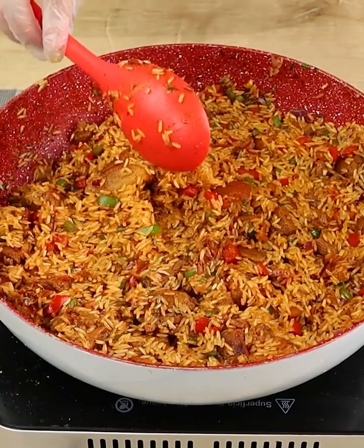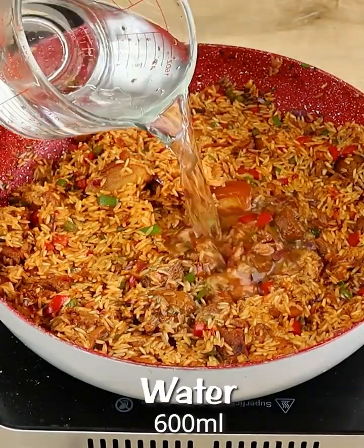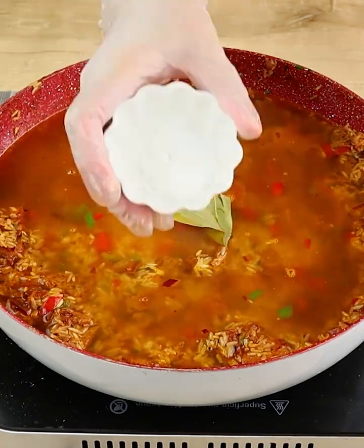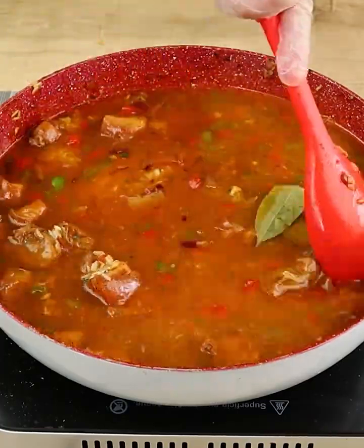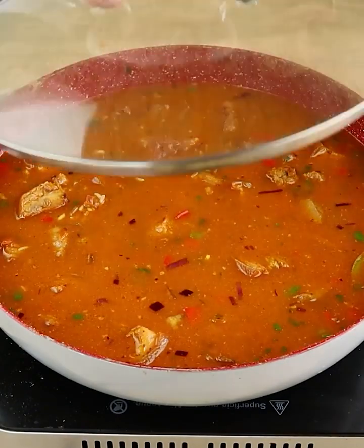Now let's add water — here I'm using 600 ml of water. Let's also add 2 leaves of laurel and 1 teaspoon of salt, and let's mix it. Let's put the lid on and let it cook until the water dries.